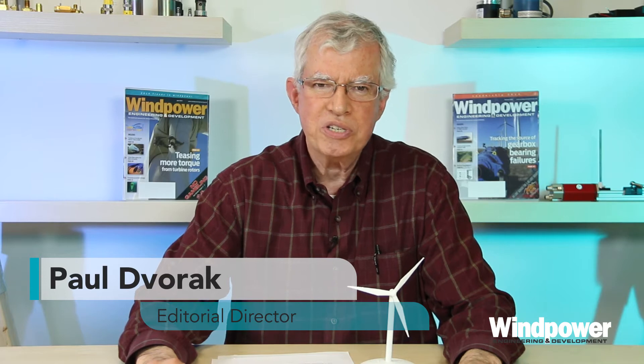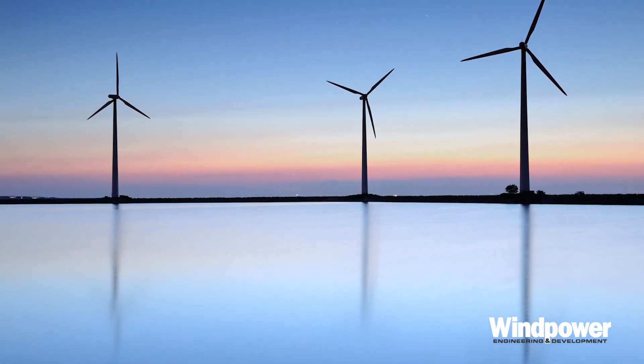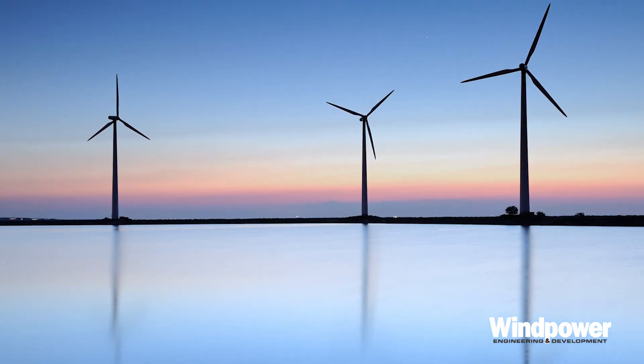Hi, I'm Paul Dvork, editor of Wind Power Engineering Development Magazine. Today we discuss how a conventional wind turbine works.